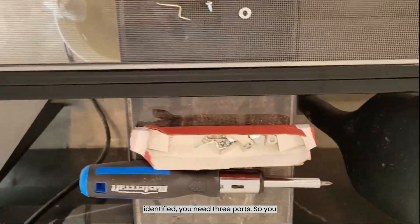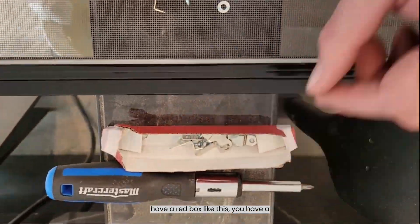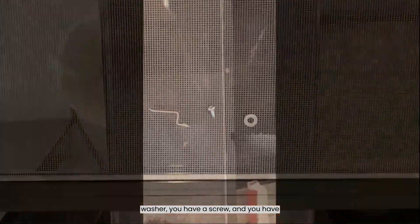Once you have your screen identified, you need three parts: you have a red box like this, you have a washer, you have a screw, and you have a clip.